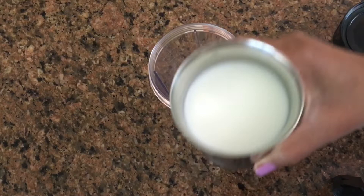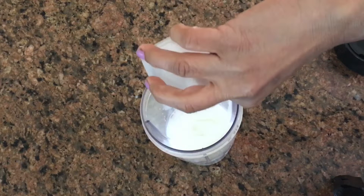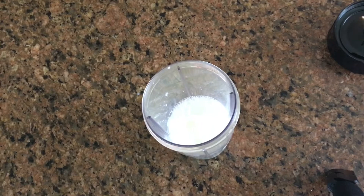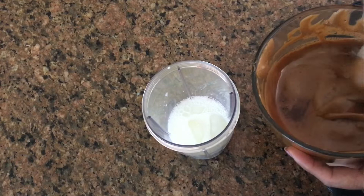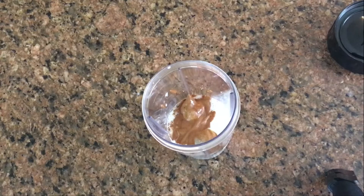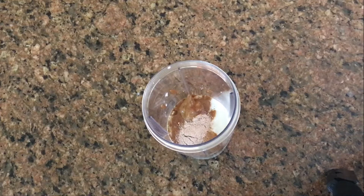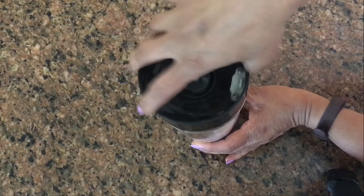I will add 1 glass of cold milk and 2% milk. After that, I will add 3 ice cubes and coffee cream — about 1 and a half spoons. I will add 1 cup of sugar and 2 cups of chocolate powder. This is milk chocolate powder, which adds great taste to the coffee. I can also add 1 cup of ice cream.